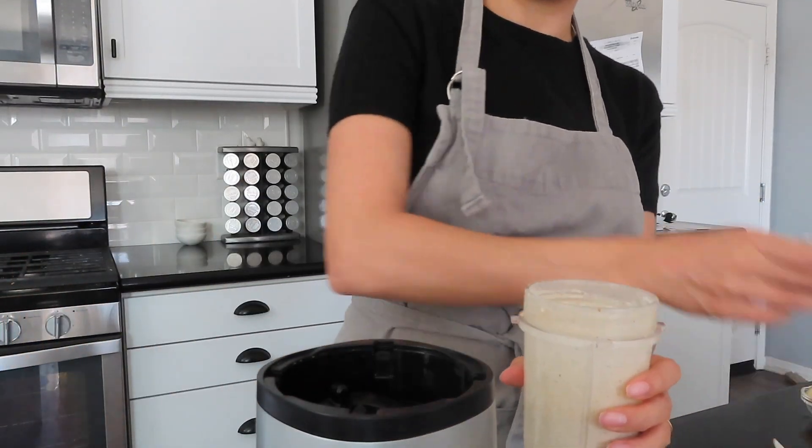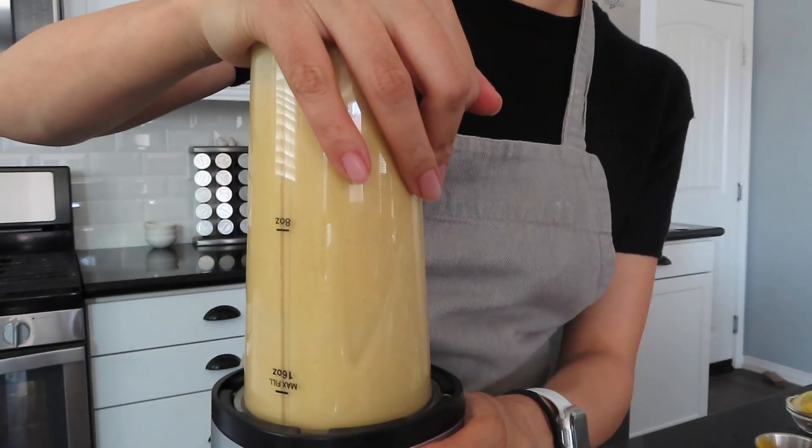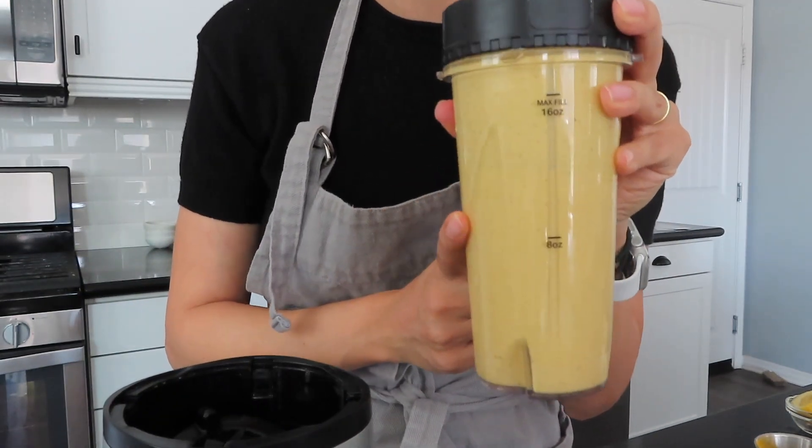Now I'm going to go ahead and add the turmeric and throw that in. Turmeric is more of an as-tolerated kind of spice — if you don't like an earthy, musty flavor you might want to skip it and try another ingredient you like more. Now you can see it's this beautiful yellow color, and it does get a darker yellow as you refrigerate it.